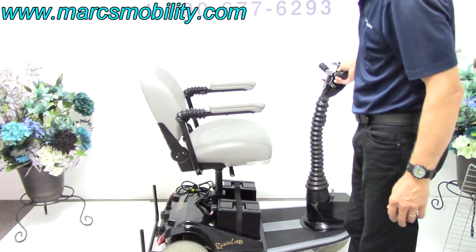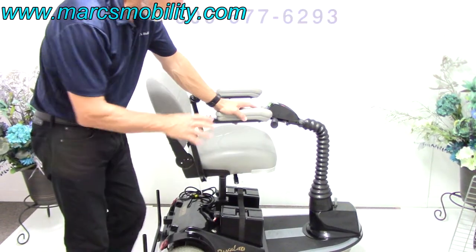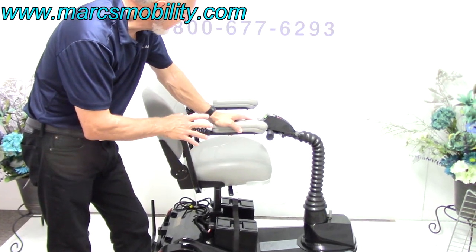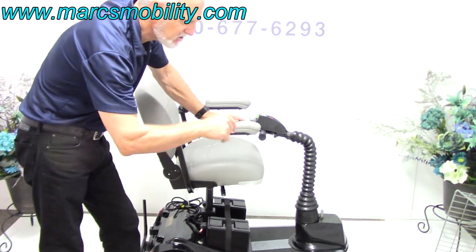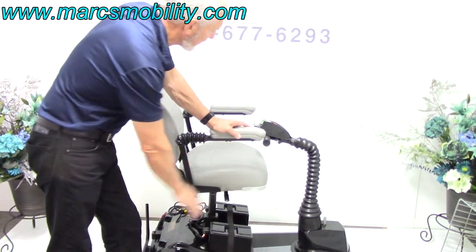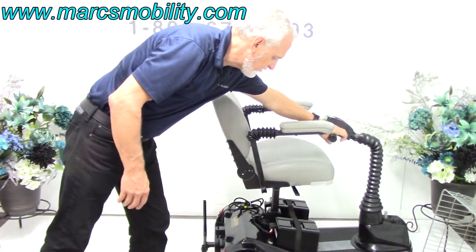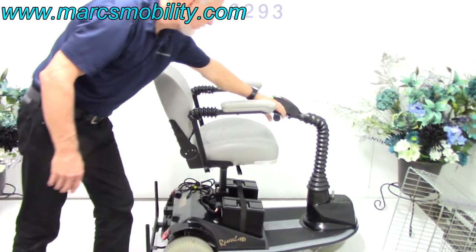So you would probably put this over here like this when you go up. Some of you have bought these Rascals in the past and you know how great they are. So this is the seat elevated. You're going to start roughly at 22 and a half inches, and you'll be about 27 inches when raised all the way up. You can drive with the seat elevated — you can see how smooth that is.